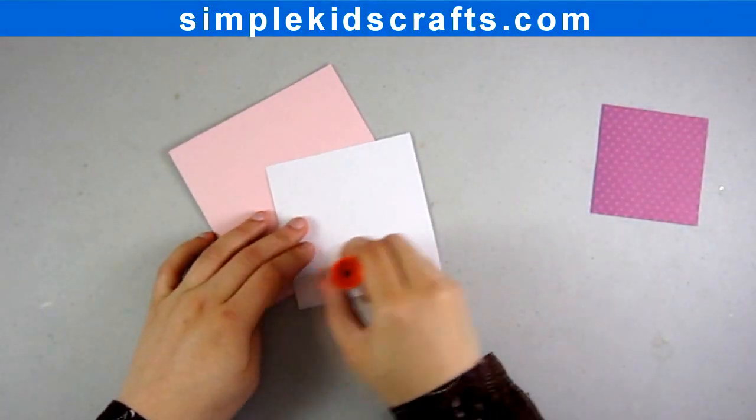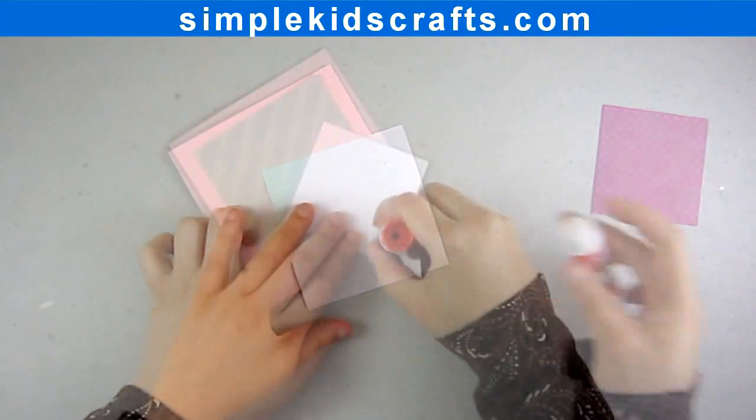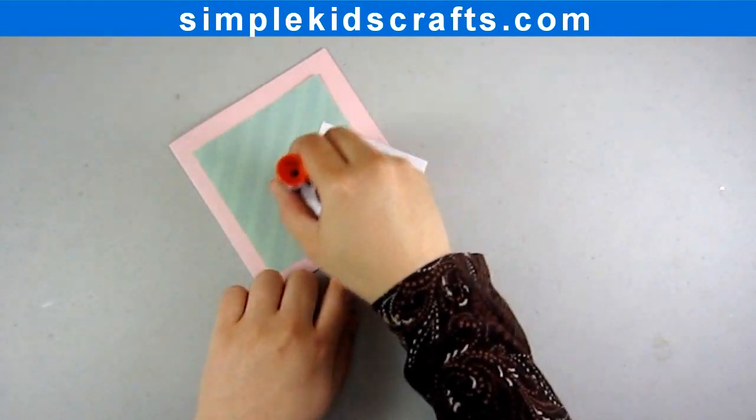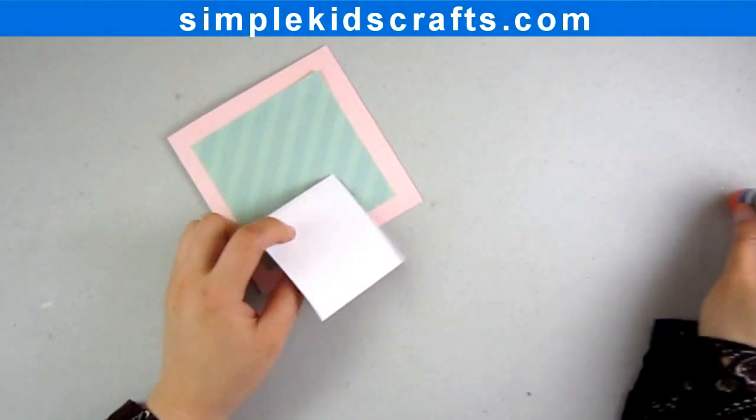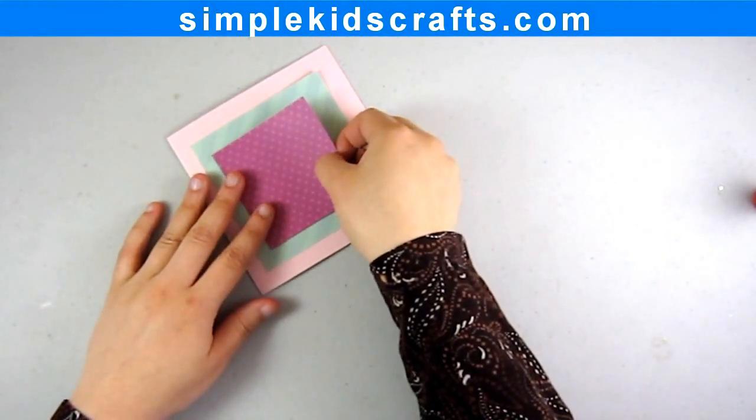Step 4: Assemble the card by placing the 4x4 inch piece of paper onto the front of the card, and then place the 3x3 inch piece of paper on top of the 4x4 inch piece of paper.